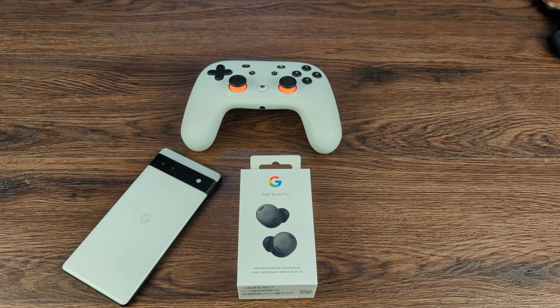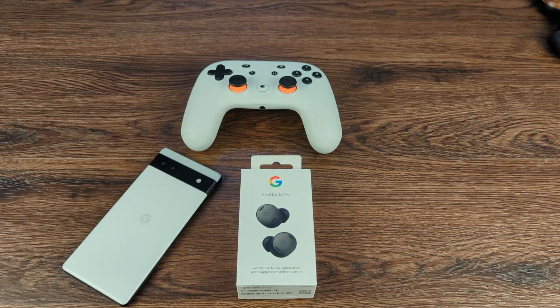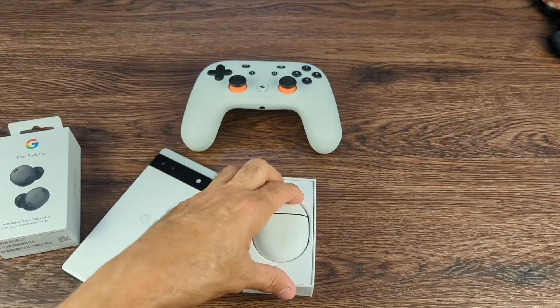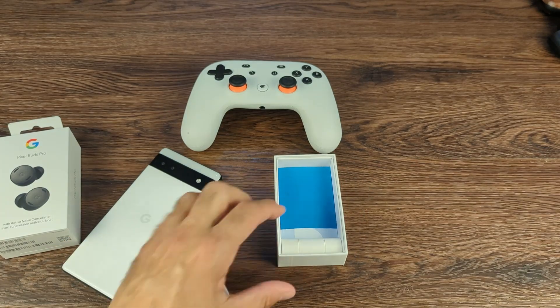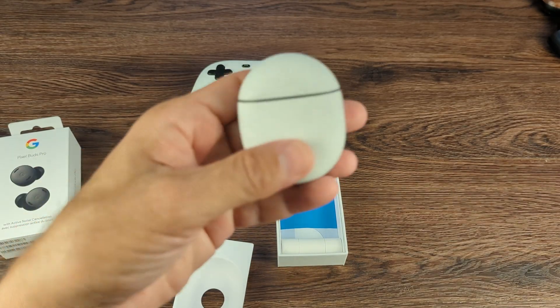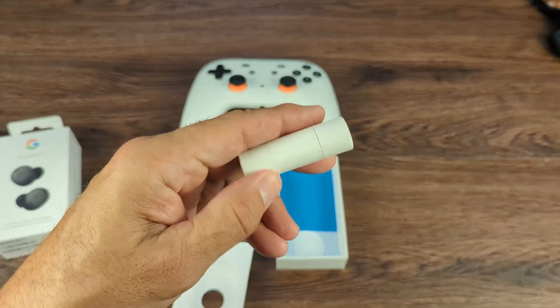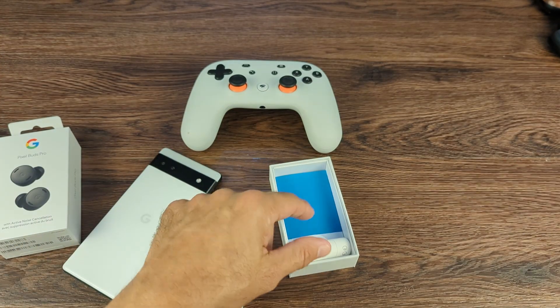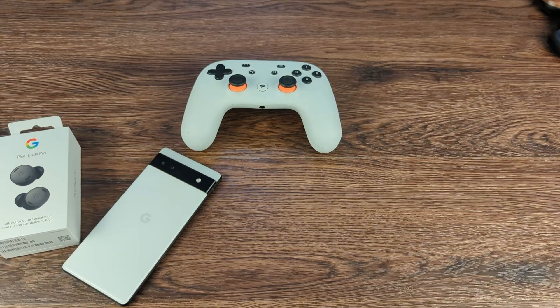When I heard what they were offering, I was very excited to get them. I'm not going to do a formal unboxing, but the Pixel Buds Pro come with changeable earbuds. The standard earbuds are the medium, and inside the little tube you have the large and the small. You also have a startup guide. That's pretty much the unboxing.